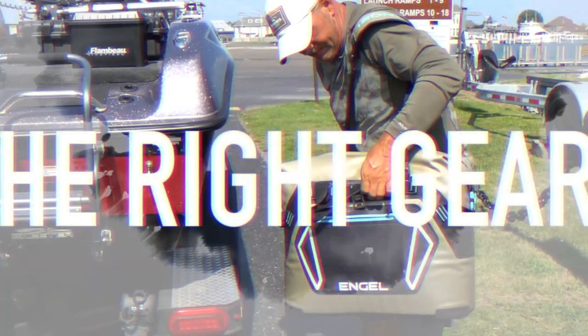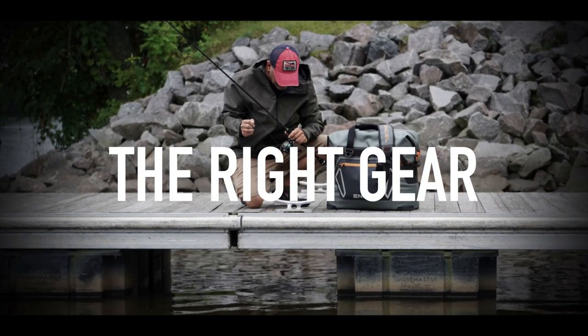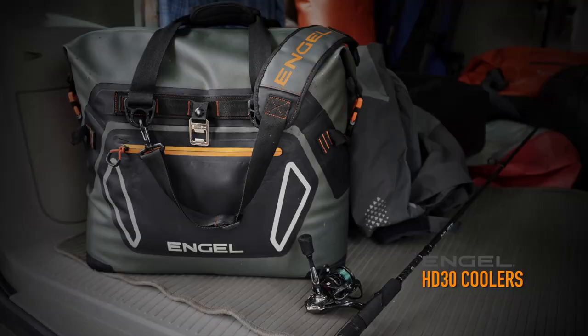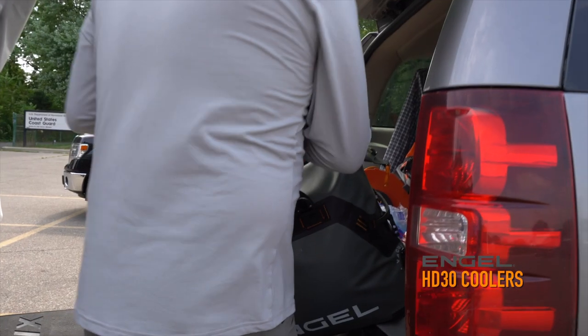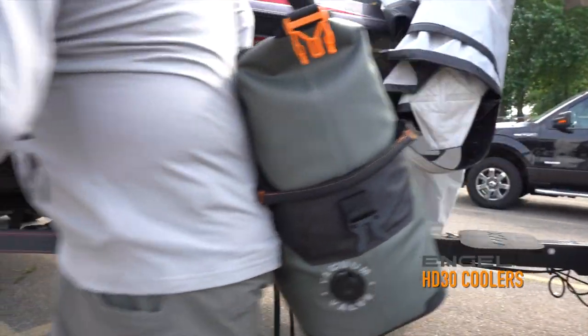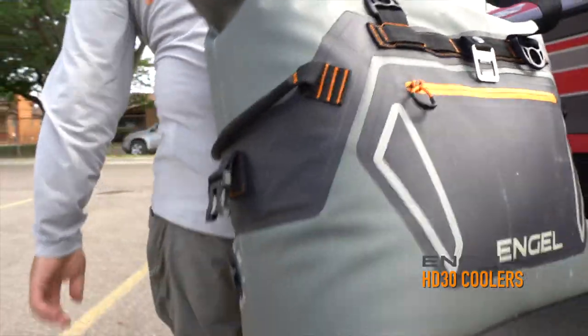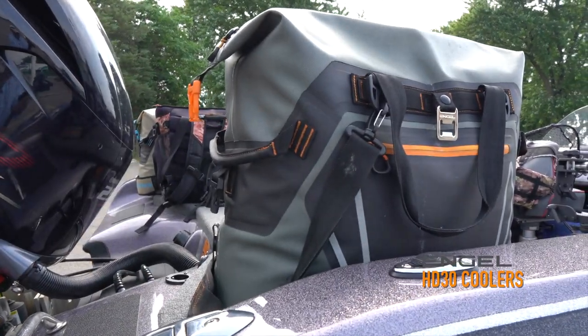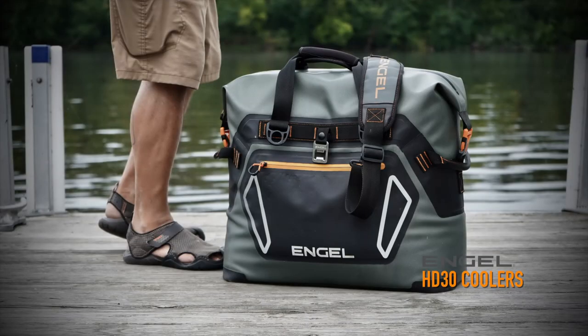A big part of what we do consists of having the right gear on the water. The Engle HD 30 is perfect for the way we fish — super mobile and easy to carry from truck to boat. It has the capacity to keep all drinks and all of our food cold for up to three days, no problem. In my opinion, it is one of the best coolers for fishermen at a price that is affordable.